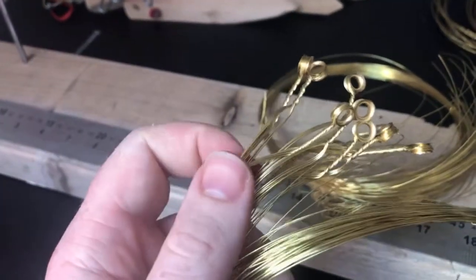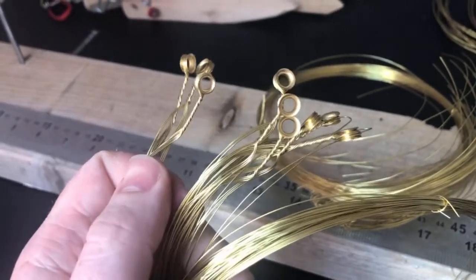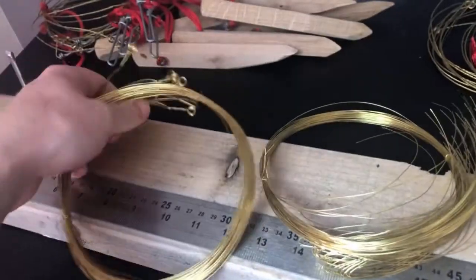So what I'll do now is I'll take one out of the bundle each time, spin them up, and then they'll be ready to have the stops put on. So I'll get them spun up now and then I'll show you.